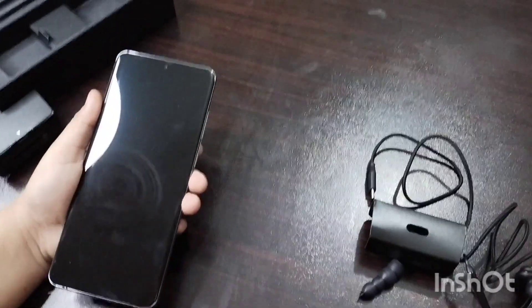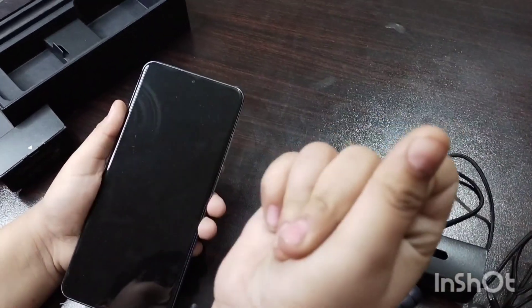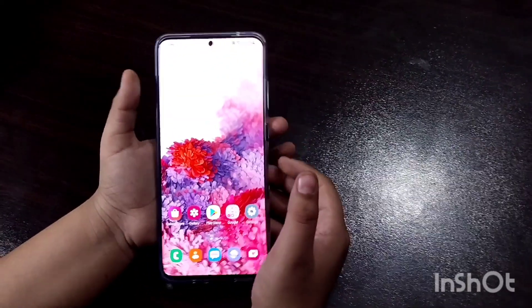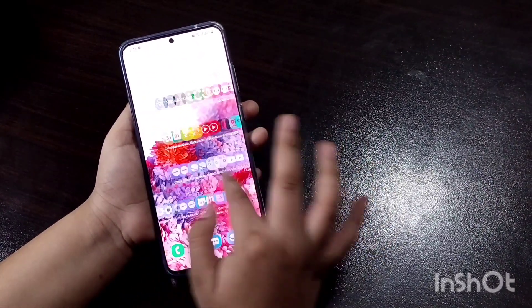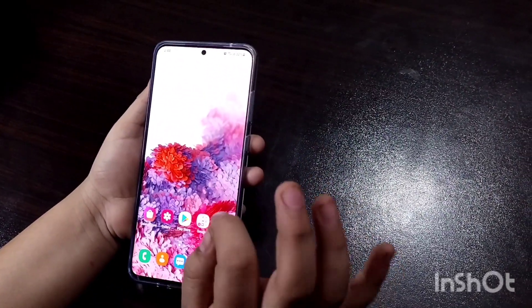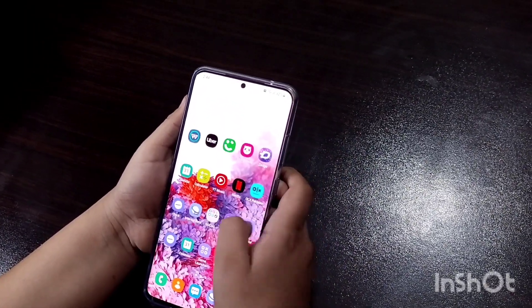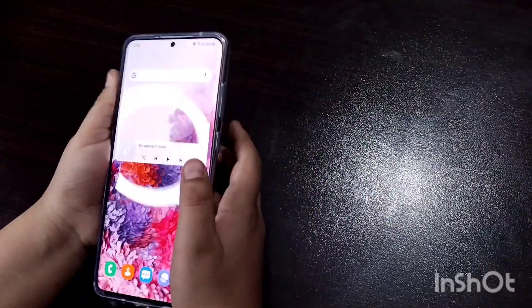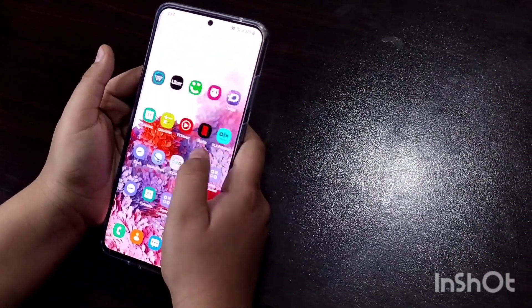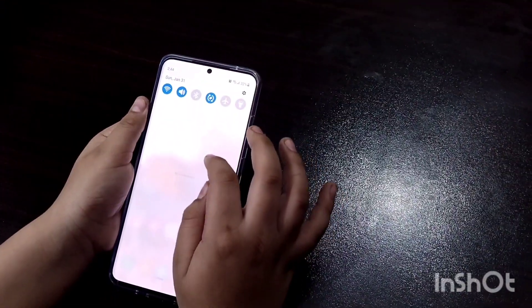We are going to set this up and then show you, so we will come back in a moment. We have set up the phone and it's pretty good — it has really bright colors. I have put the silicon pouch on it, so let's go. I will show you the full brightness of it.